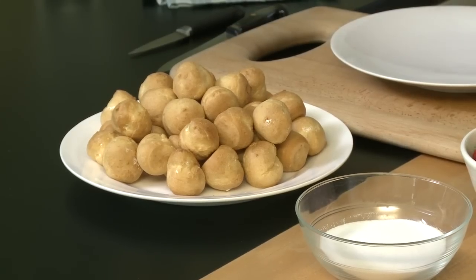First of all you need to thaw the profiteroles. That takes about 30 minutes, so get them out, thaw them, and get the rest of the ingredients together.